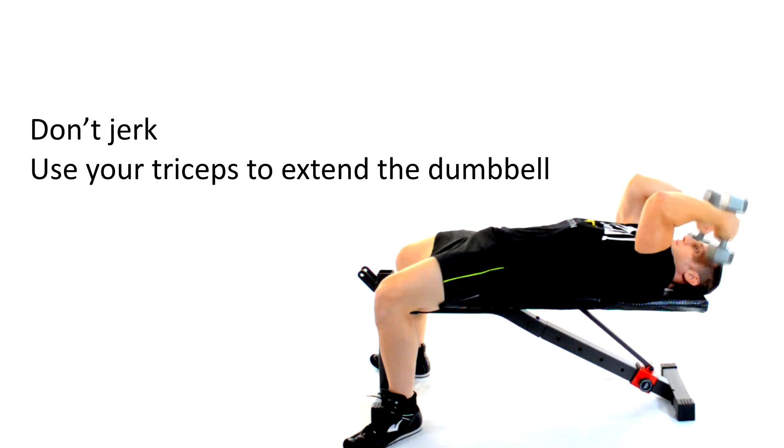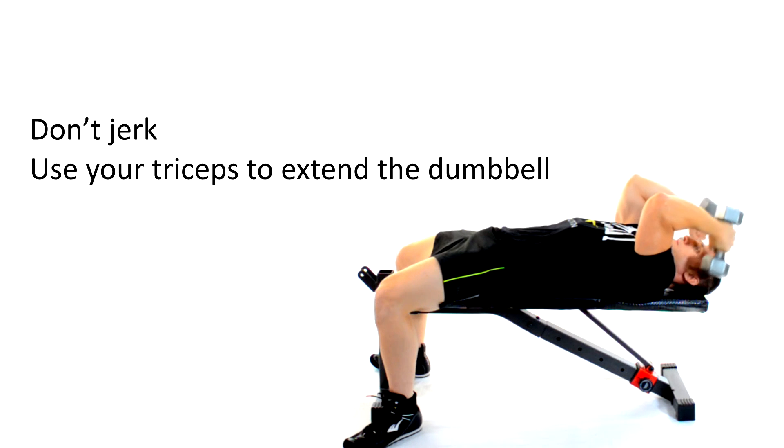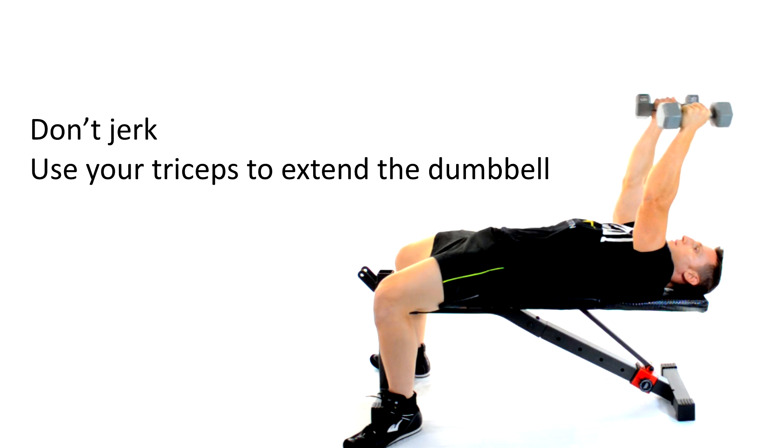Don't jerk or swing the dumbbells around. Remember, you have weights over your head and you want to keep them under control. Keep your arms stationary and perpendicular to your core as you use the elbow joint as a hinge that allows your tricep muscles to lower and extend your forearm, thus lowering and extending that dumbbell.